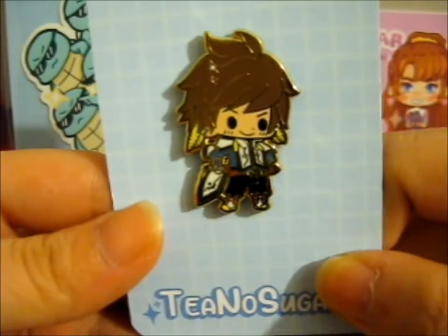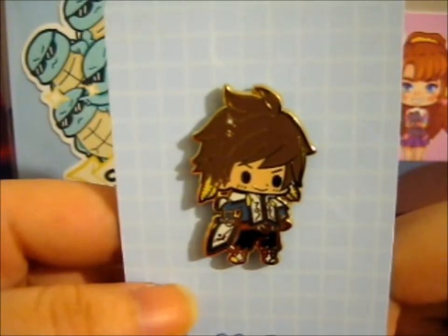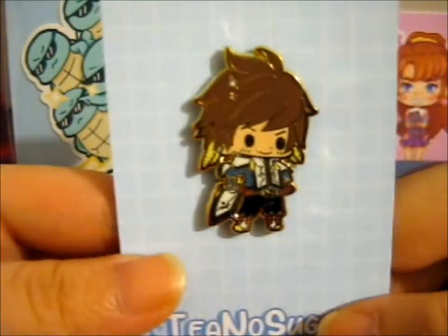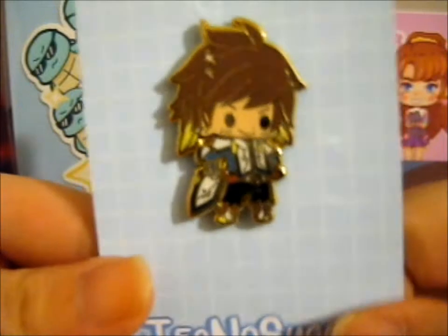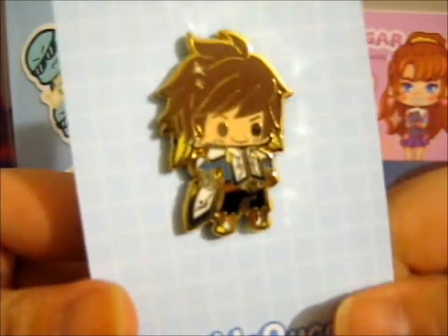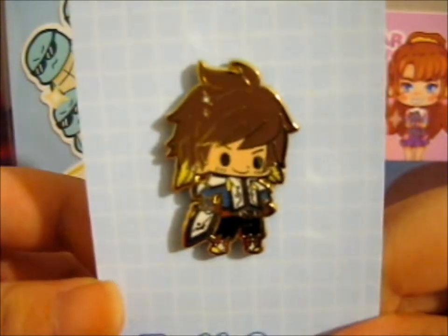Sorry — from Tales of Zestiria. But I thought we should make a Yui — whoops, wrong anime. Yuri Lowell from Tales of Vesperia — that would be awesome. But I think she only made this one, and maybe Reclio, I can't remember. But I got this one because I didn't have any Tales of pins, so I thought it was a good opportunity.